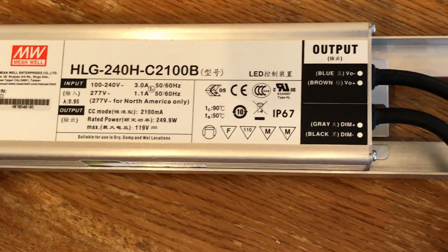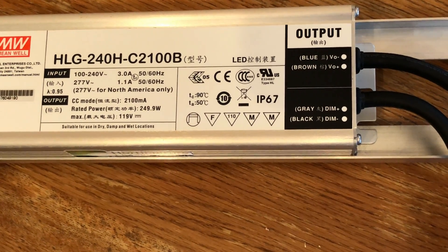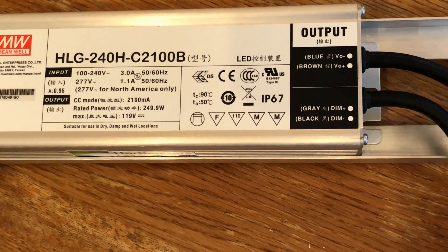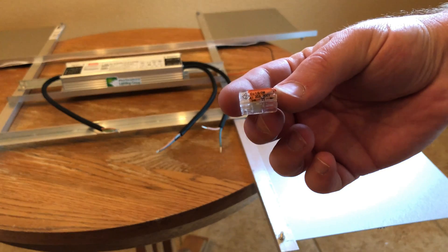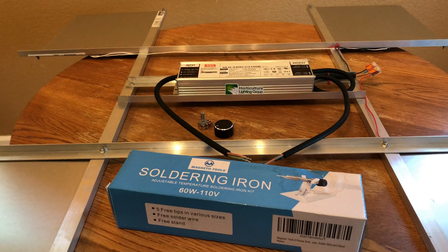We're going to be connecting them to the output side of the driver. As you can see, the blue is going to be the negative and the brown is going to be the positive wire. We're going to connect that to the red and the black coming off of our quantum boards, using a couple of two-way Wago connectors — so there'll be no soldering required to connect the quantum boards to the driver.